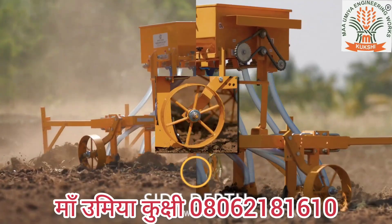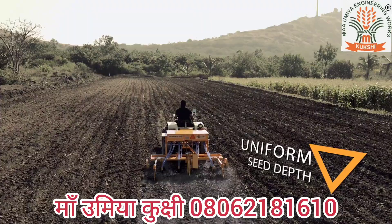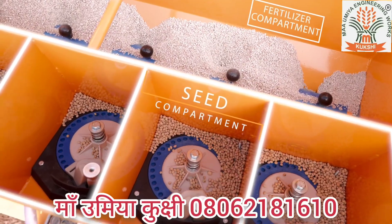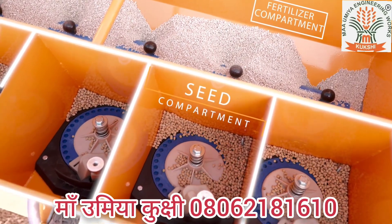Due to side depth wheels mounted on either side of the frame, the planter maintains uniform seed depth throughout the field. The seed cum fertilizer box is divided into compartments for seeds and fertilizers, enabling the sowing of inter-crops like soya bean and red gram.